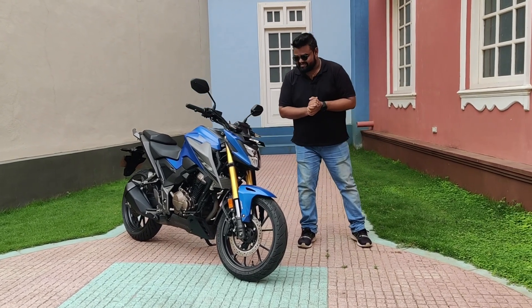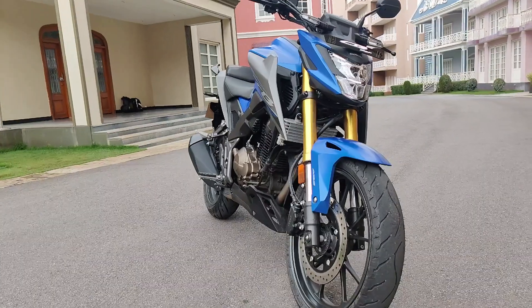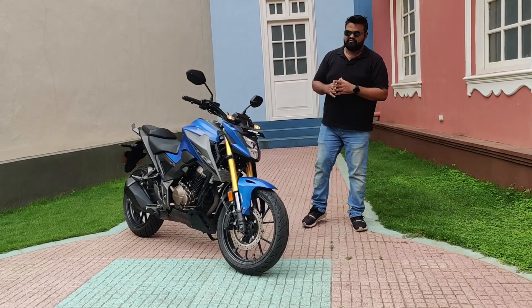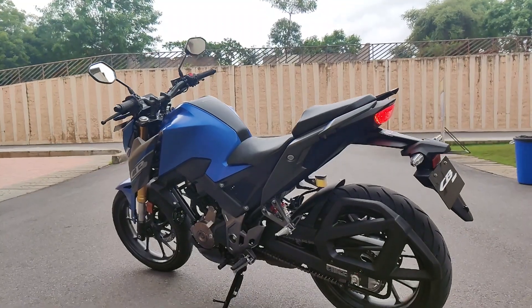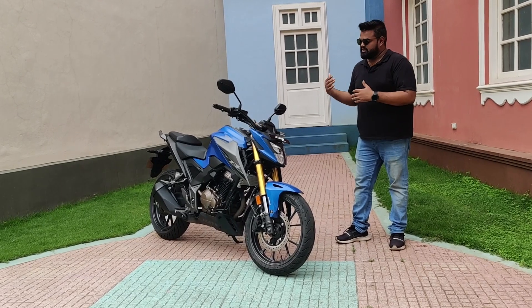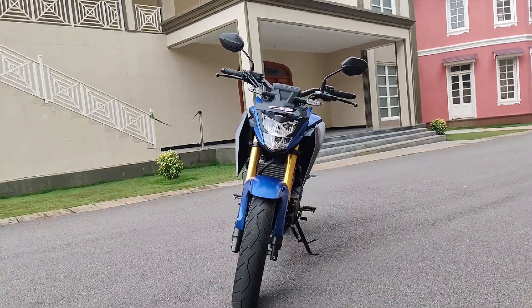Let's start with the design. On the outset, this motorcycle looks pretty much like the CB500F which is sold in the global market. Some of you might say that this looks like the Hornet 2.0, and I would agree with you to some extent — it does borrow the same design language — but this motorcycle is unique in its own way. Let's check out all the details of its design, starting with the front.